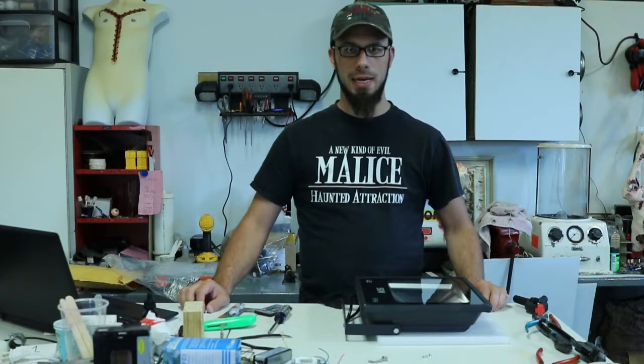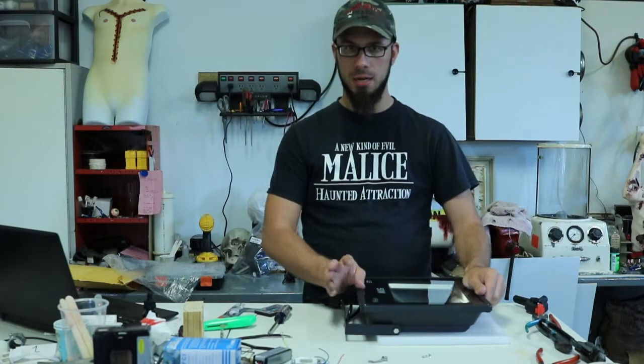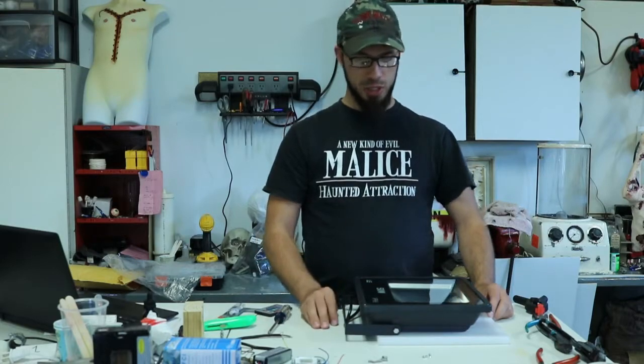What's up guys, Bill here from Evil Olive. I'm finally getting back to doing some videos and working down here in the shop. My dog had some surgery last week so I've been kind of spoiling the hell out of her and watching over her making sure she's good.